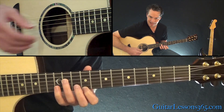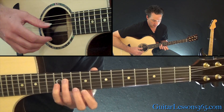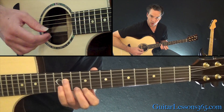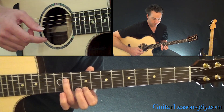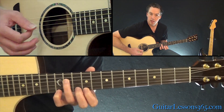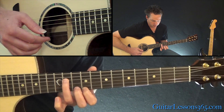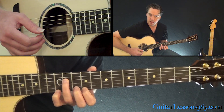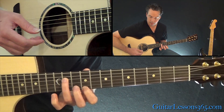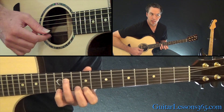I'll show you the exact right hand technique in a second, but for right now: I'm picking the bottom note with my thumb, always. On the top note, I start with my middle finger, and from there I'm always alternating between the middle finger and the index finger at all times. So we have middle finger, then index finger on that 12th fret on the high E, then back down to the 9th with the middle finger again. So: middle, index, middle.